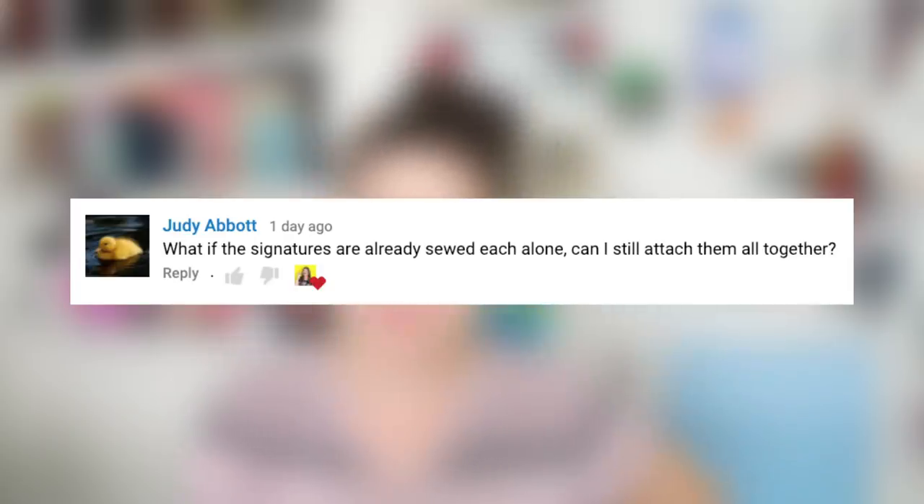Let me know what you guys think of this, and if you don't like it, totally cool — let me know in the comments. To answer this question: Judy Abbott, on my kettle stitch tutorial, commented: 'What if the signatures are already sewed each alone? Can I still attach them all together?' I'm going to explain this in a really rough sketch on my iPad.